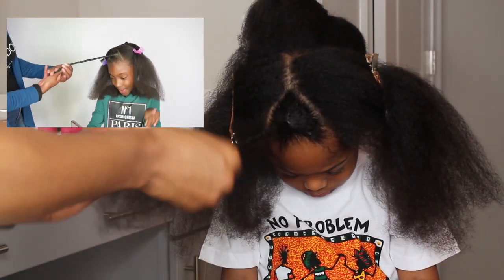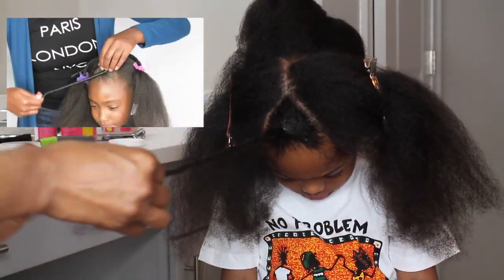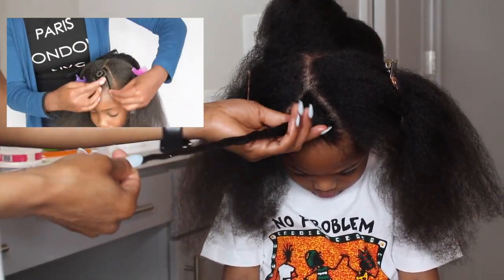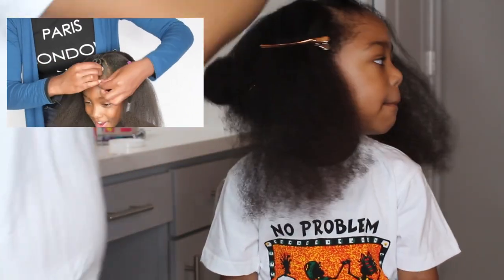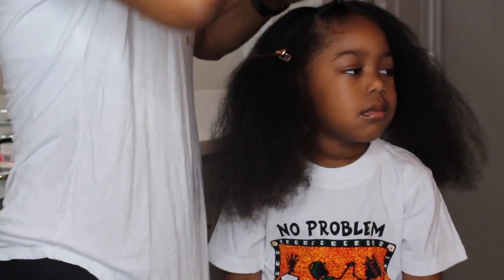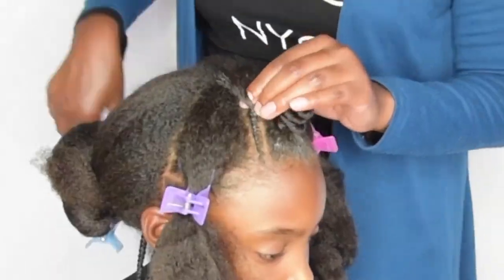Now she does a bantu knot. I can't do a bantu knot how she does it — she kind of just wraps it around. But in order for me to do a bantu knot, I have to twist it. So I just went ahead and twisted the bantu knot, and I continued to wrap the knot. It was a little bit difficult for me.